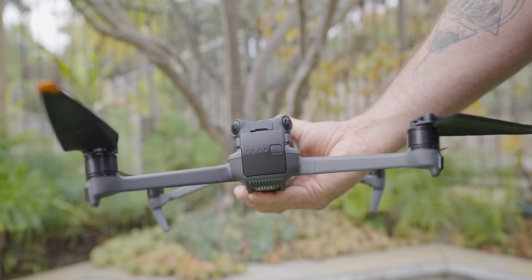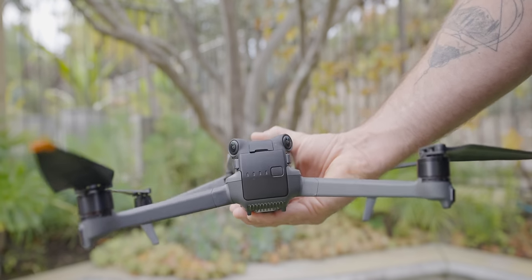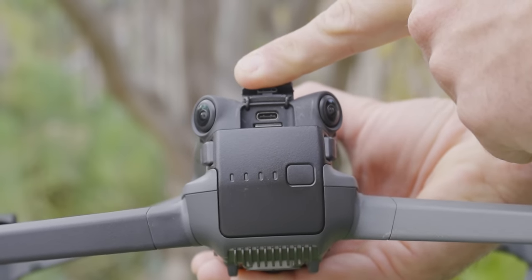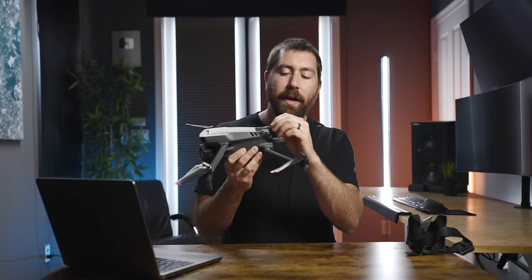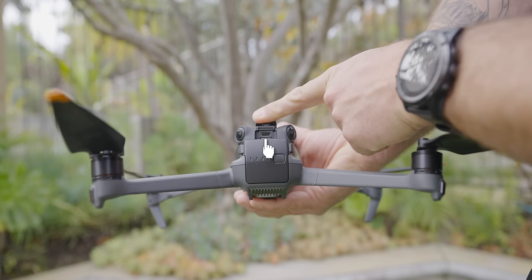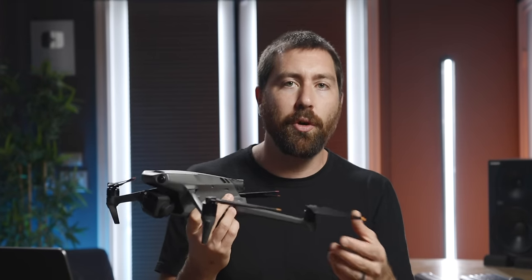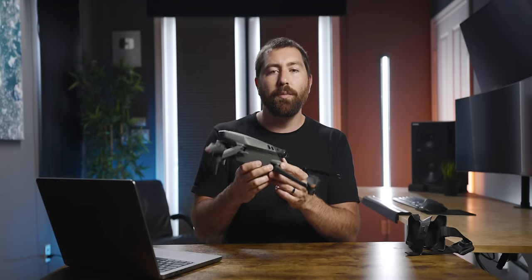On the back, at the top you have two sensors, and in the center there's a little door with a USB-C port and a micro SD card slot. Depending on which version you have, you'll either use a micro SD card or, if you have the Cine version, the internal one terabyte storage. This version only has eight gigabytes of internal storage. From this USB-C port you can charge the drone or connect it to your computer to offload footage — both your drone and the micro SD card will pop up on your desktop.